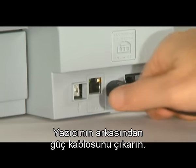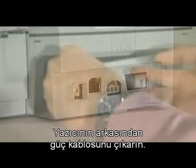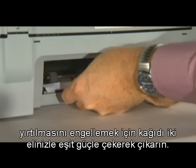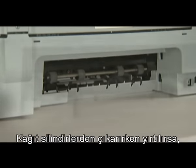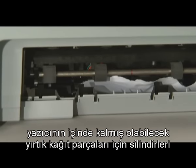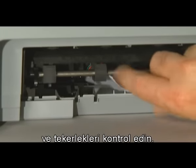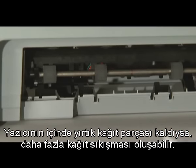On the back of the printer, unplug the power cord. Remove the rear access door and check the printer for jammed paper. If you see paper in the printer, remove it by pulling evenly with both hands to avoid tearing. If the paper tears, check the rollers and wheels for torn pieces that might remain inside. If any torn pieces remain, more paper jams are likely to occur.